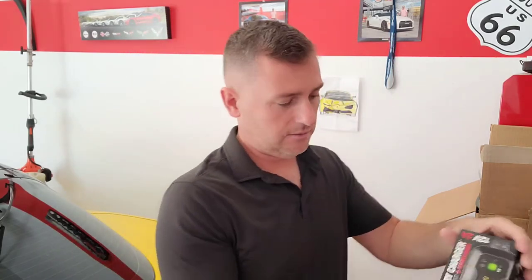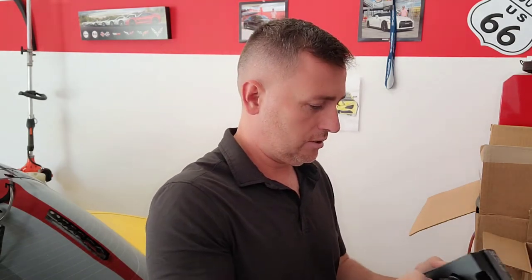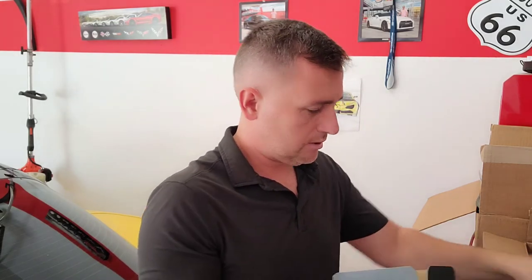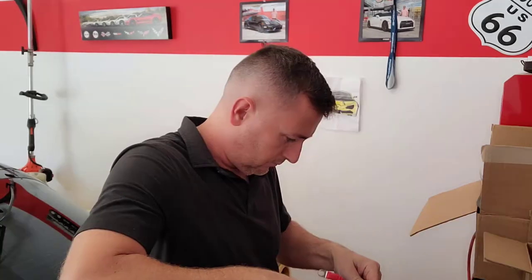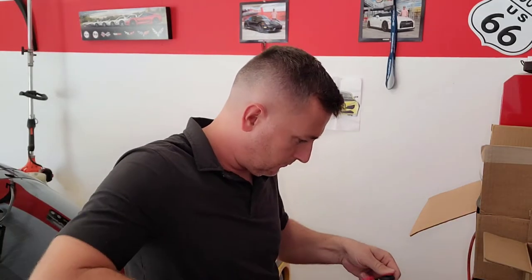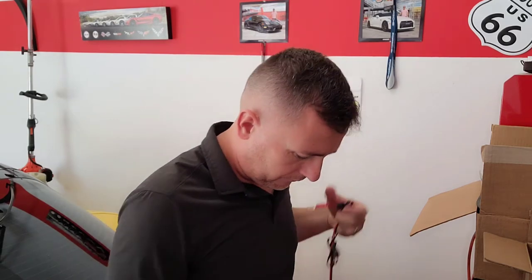I purchased it for a Corvette because it's a lot to be able to drive it, so I want to keep my battery charged. I'm not sure how this works, but let's find out. I'm gonna keep the fuse out throughout the installation — just don't want to get too crazy.